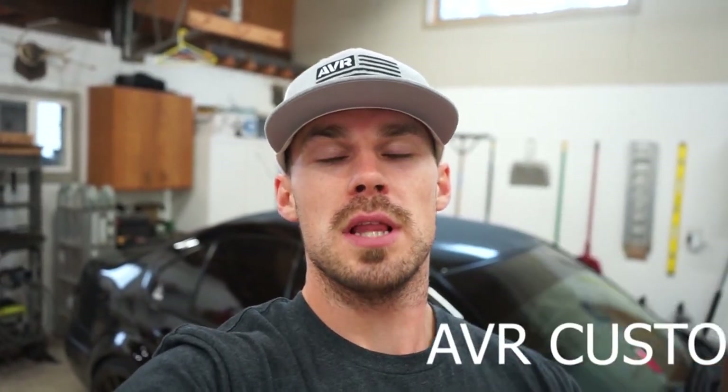Welcome back to the channel. If you missed the last video, go check out AVR Customs — we launched some more shirts and stickers, so go check that out. What we're working on today is the Jetta. Ever since I bought this car, I've noticed the headlights are terrible — stock lights are not good at all — so what we're going to be doing today is some headlight upgrades.